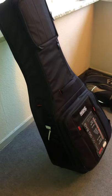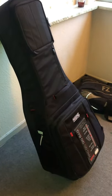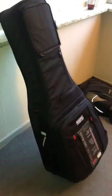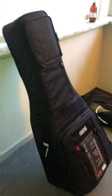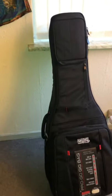I thought I did the video but I didn't, so I'm doing it for the second time. Anyway, here I go. This is a Gator Pro Go gig bag — Gator Pro Go gig bag.